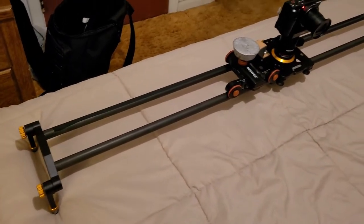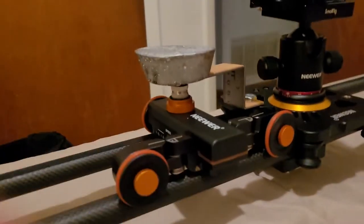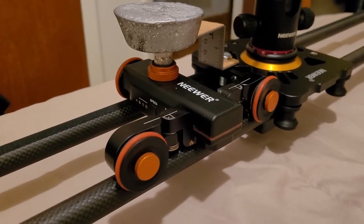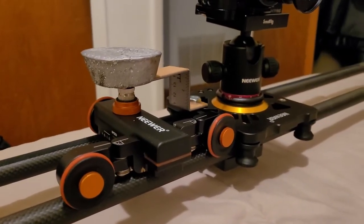Here is my fix for the slider that I have. It's a newer 47-inch graphite slider. It comes pretty much put together, has some leveling legs. It has mounts for light stands or tripods, or just about anything you need to do.